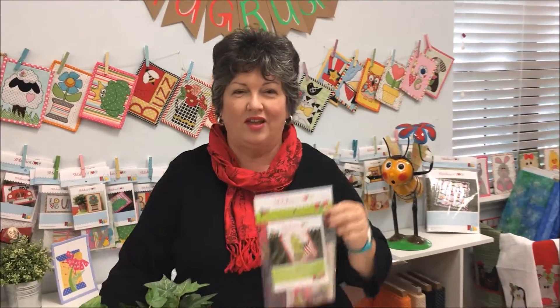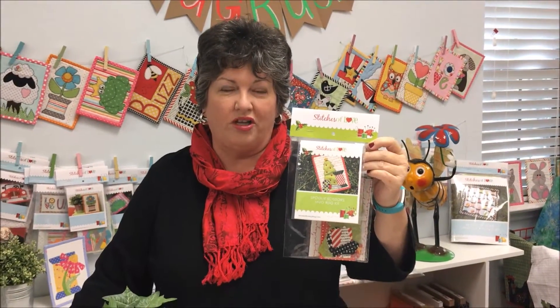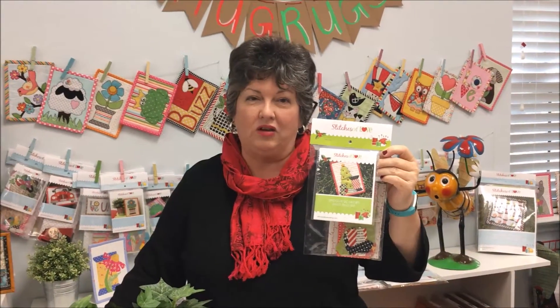Hi everybody, I'm Julie with Stitches of Love Quilting. Today we're going to talk about our mug rug kits. We have mug rug kits in lots of different styles, included with a full-size pattern which includes the placement guide and the applique pieces drawn in reverse for you. That way you can make the mug rug over and over again.